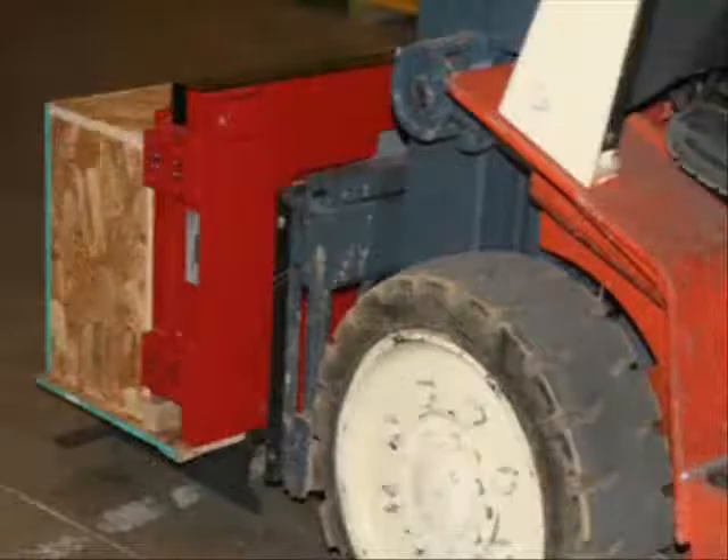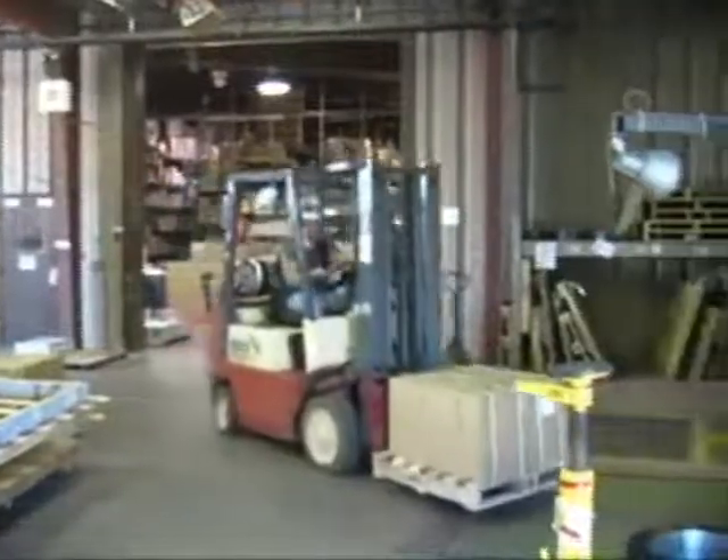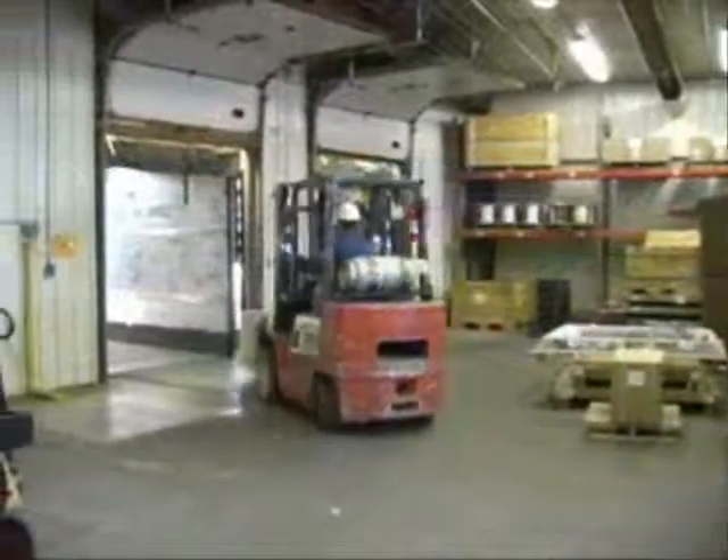All CLS models are factory calibrated and delivered with innovative packaging that allows safe and fast installation. With Rice Lake's new Cargo Lift Scale, simply drive up, lift, secure, and power up the ready-to-work system.